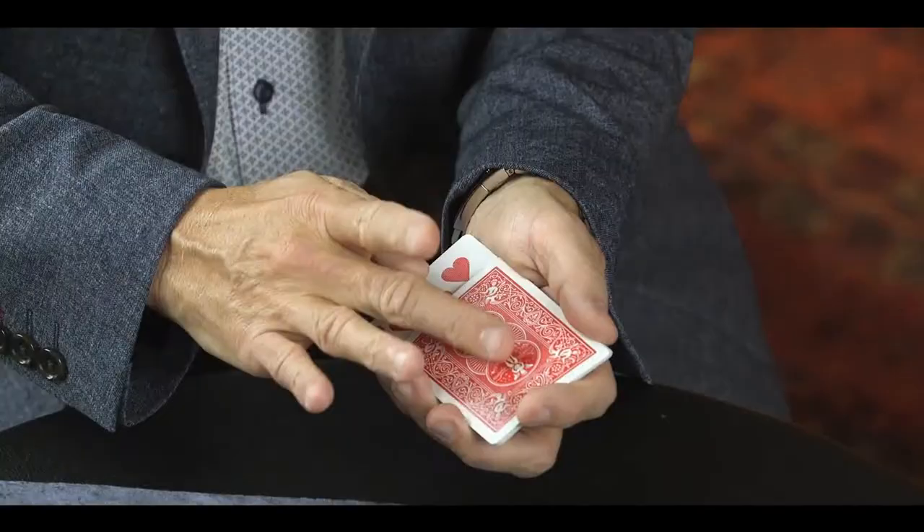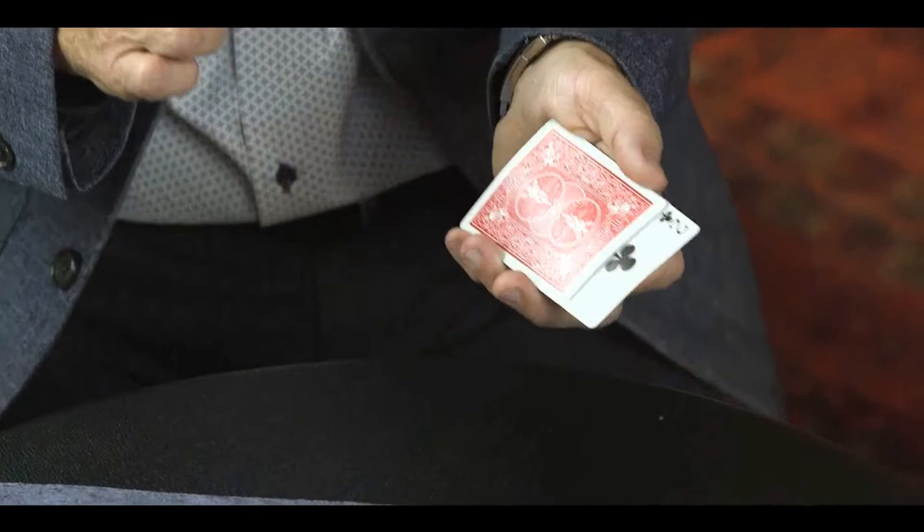Last question: what was the value of your card? It was a three. Flick the switch — and out pops the truth. I'm afraid it was a two. It was. So the lie detector is telling me that you chose the two of hearts. Is that correct? That's correct.